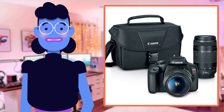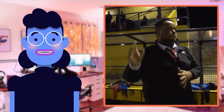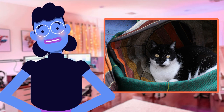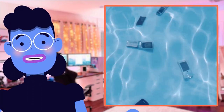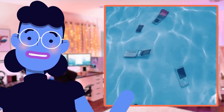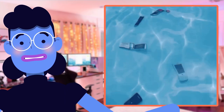Hey there, tech enthusiasts! Today's video is going to be an exciting one because I'm reviewing the Canon EOS Rebel T7 DSLR camera with a two-lens kit. If you're looking for stunning image quality and unmatched versatility in your photography, this camera might just be everything you need. With its brand new dual-pixel CMOS AF technology and eye detection feature, capturing those unforgettable moments has never been easier or more precise. And let me tell you, it delivers on all fronts.